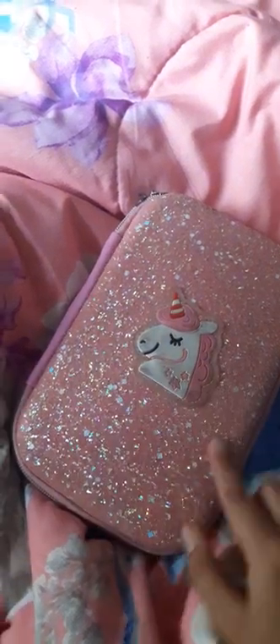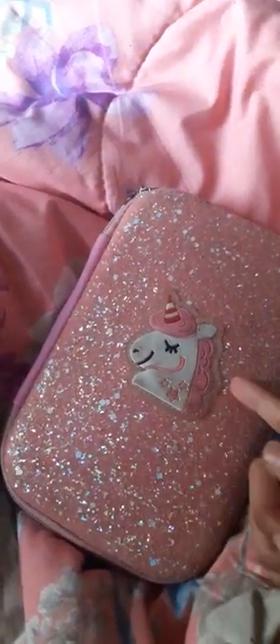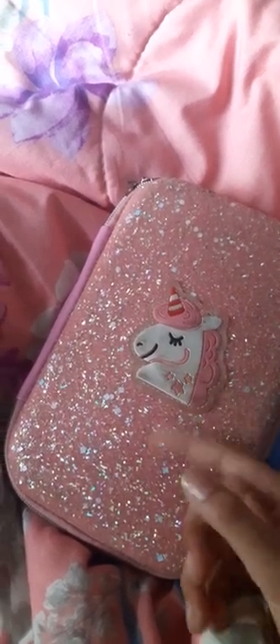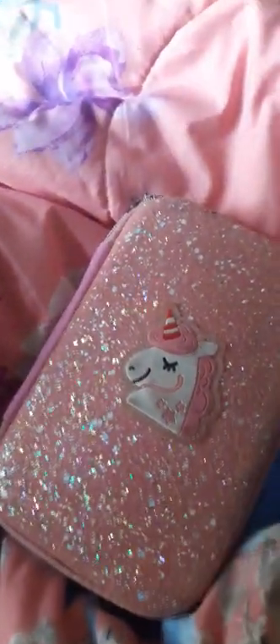Hey guys! Today I'll be cleaning my pencil box. As you can see, it has stuff stuck in the middle of everything. I tried to be aesthetic and did this. I don't know why I'm being aesthetic.